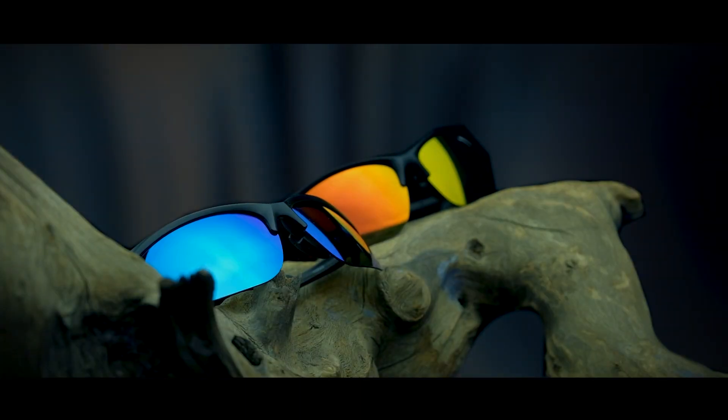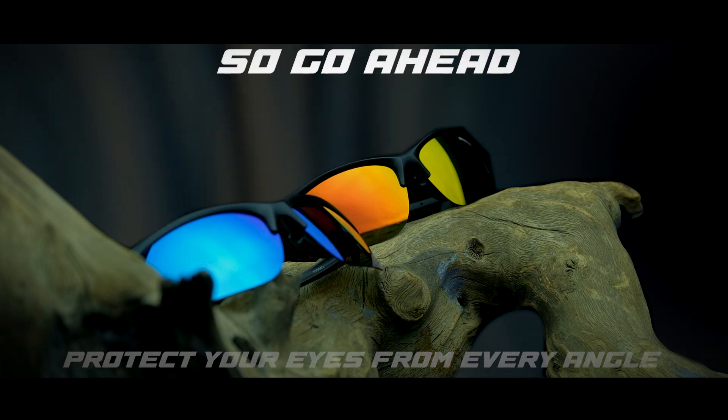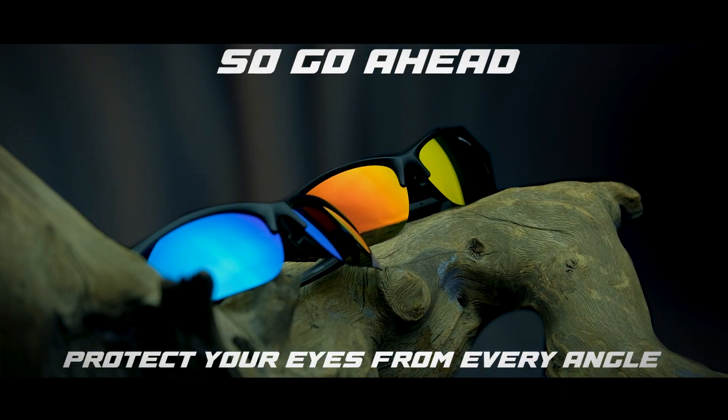The Recon range is available in two colors: orange mirror and blue mirror. So go ahead, protect your eyes from every angle.